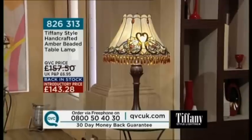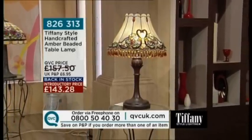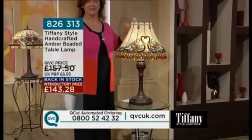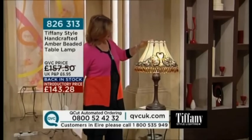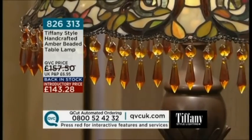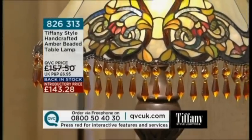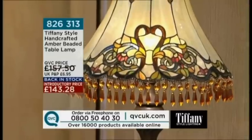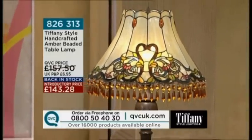Coming up at the end of the show is the amber beaded lamp. It's possibly larger than you might think when you look at it — a really good size with great five-star reviews. Many people have got two and balanced them within the room. It's a real statement piece with fantastic faceted heavy beads around the edges. Truly stunning at 143 pounds 28. It really is much bigger than you'd expect, as one five-star reviewer noted when she got it home.